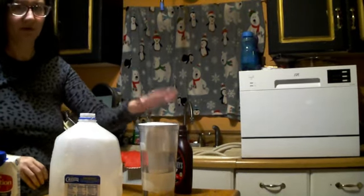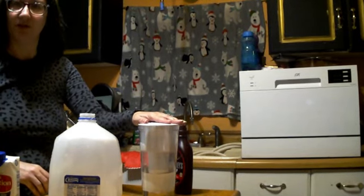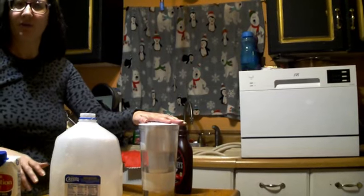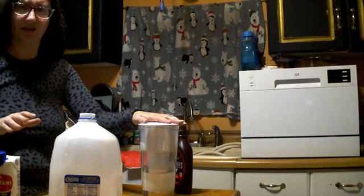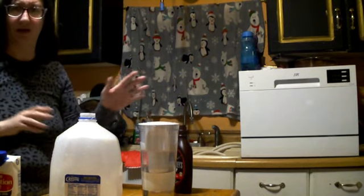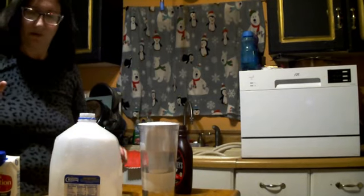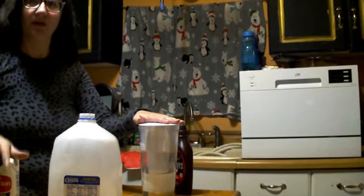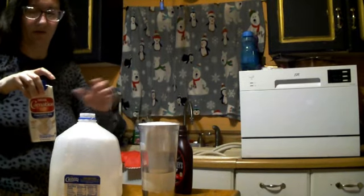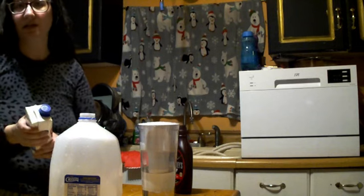What you are going to be doing is equal parts of water. I have a filter pitcher here, because unlike elsewhere in town, our water tastes a little bit different — we live outside of town. So you want equal parts of water and your evaporated milk.